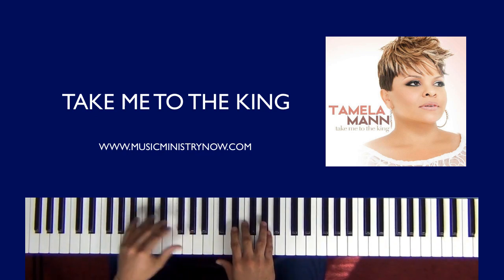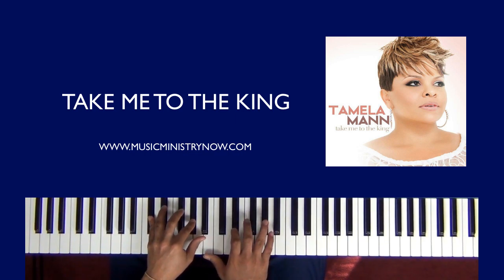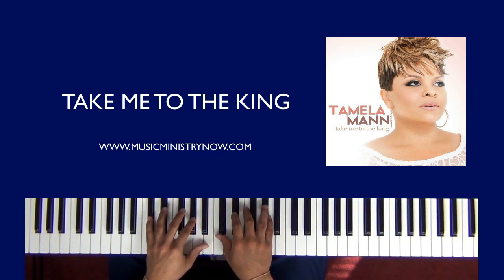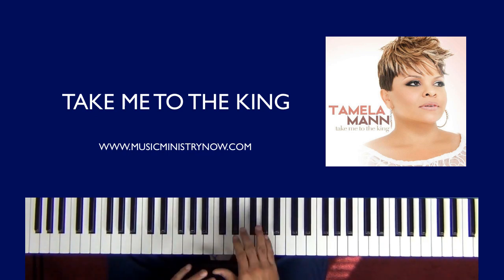All right, so for starters, we'll go there. Let's do here. Now, there are a number of ways to actually do that — a number of different fills that you can do. You can just kind of have fun with that.